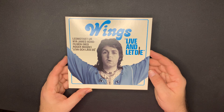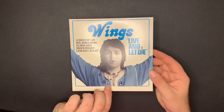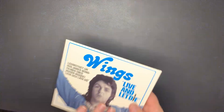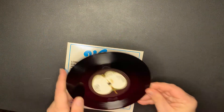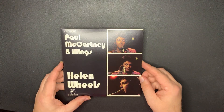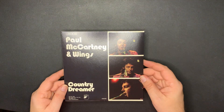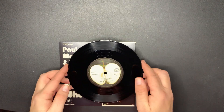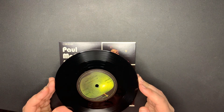Next - 'Live and Let Die,' and this was obviously an import. There's the back. And this is on the Apple label. Next is 'Helen Wheels' and 'Country Dreamer.' Here's the record - again on the Apple label.